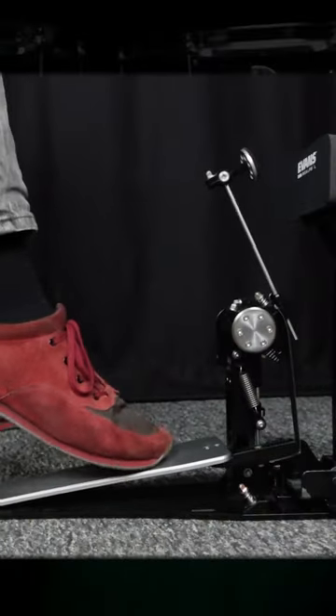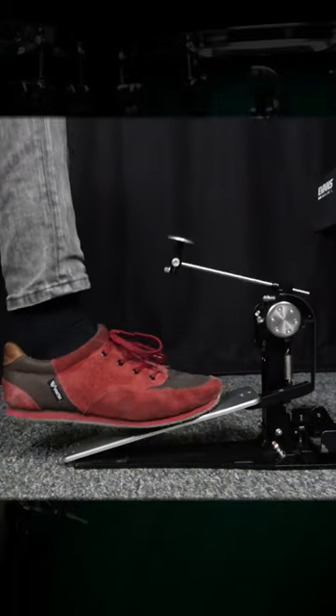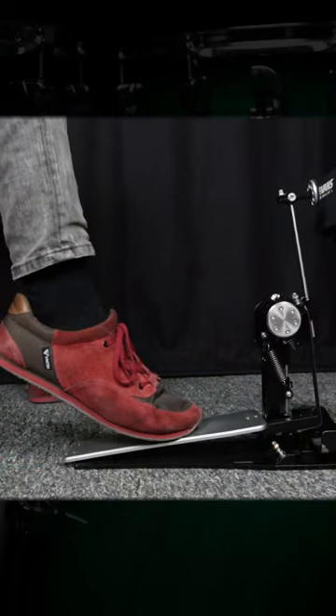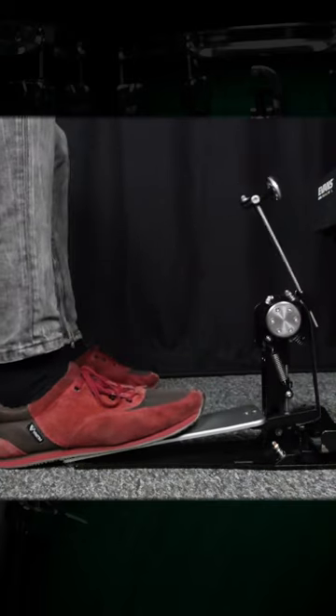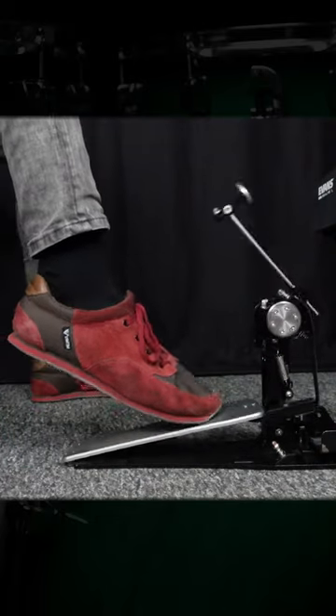Here the beater hardly moves at all. But if at the apex you raise the tip of your foot, the pedal comes towards you. Now, while quickly tightening your ankle again, you just let your whole leg drop and all the energy is transferred to the head.